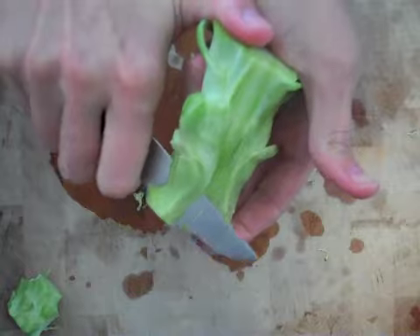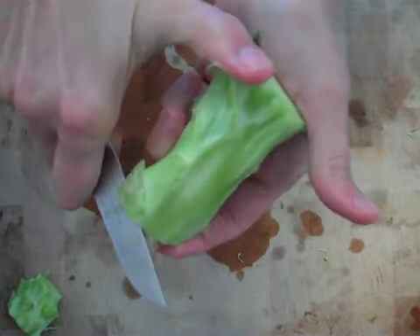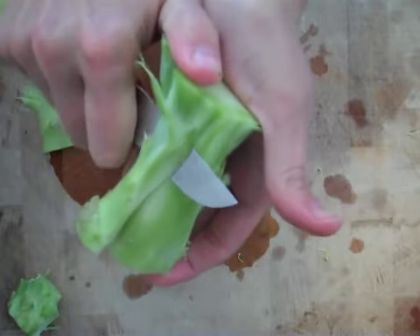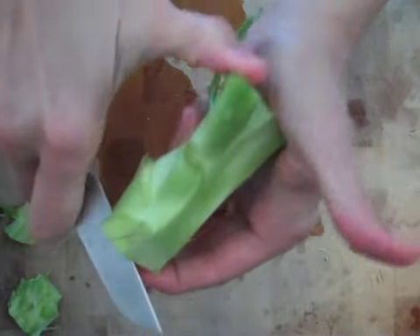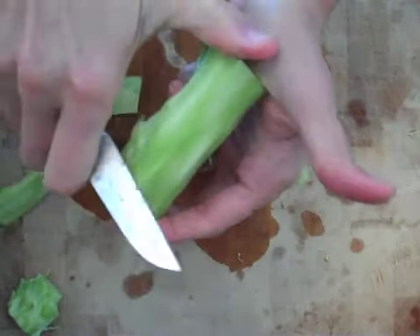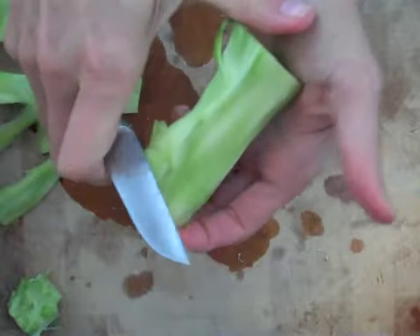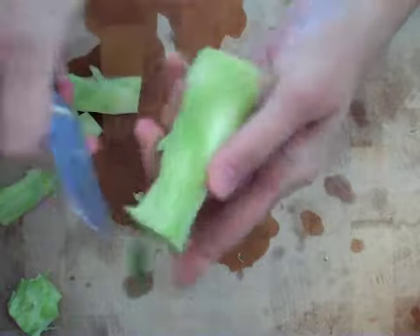And when you trim all of that off, what you're going to end up with is one of the most tender and most delicious parts of the broccoli. It's this inner core and it's almost like an artichoke heart. So you want to hang on to that — don't throw that away. Just keep trimming off the skin until you see this inner part, which is the tender part.